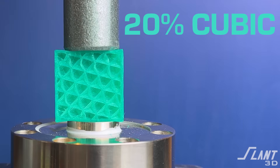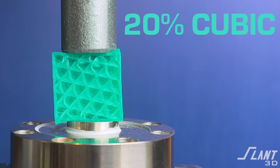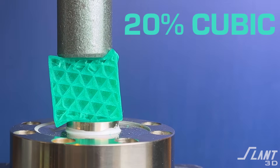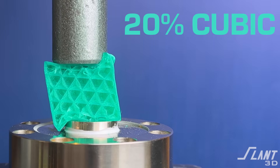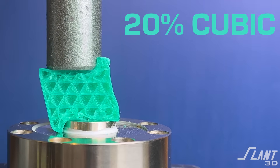Now coming up on cubic. Cubic is, of course, a popular infill within the hobby community. It is very rigid and uniform in both the X, Y, and Z, so it has a great set of benefits there, even though it does not have the airflow that you might want with some infills. It crushes continuously without ever having a core piece of failure.